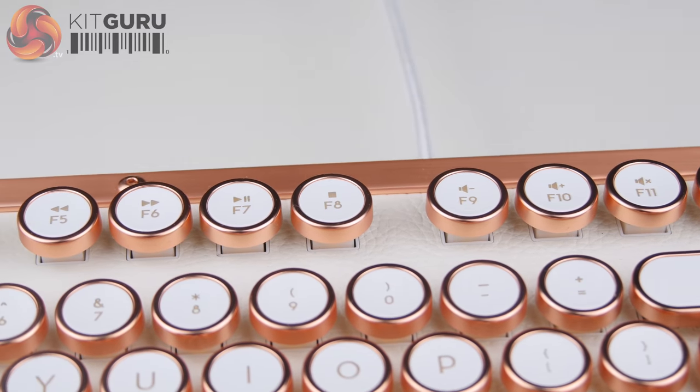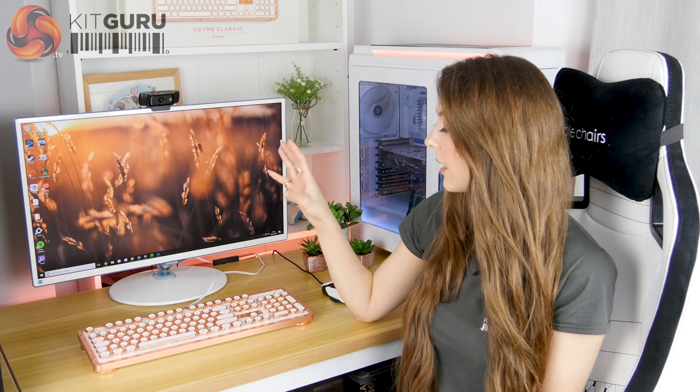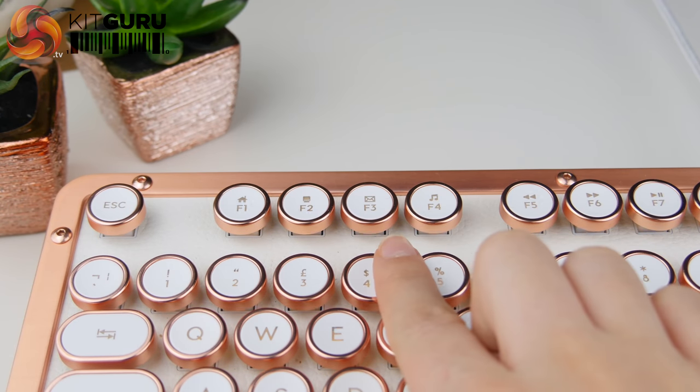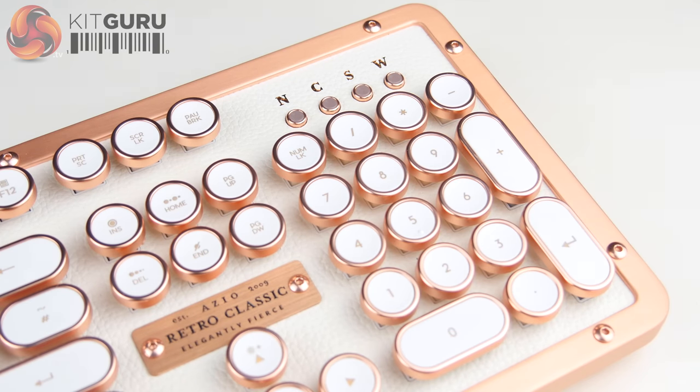There's a wide selection of hotkeys on this keyboard, which is a must-have as they always come in handy. The media control keys and calculator key can easily be reached with one hand. There are also options to open the start menu, file explorer, email, and a media player. You've also got an option to lock the Windows start key, which is great for gaming, and there's a little LED that lights up to let you know when it's turned on.